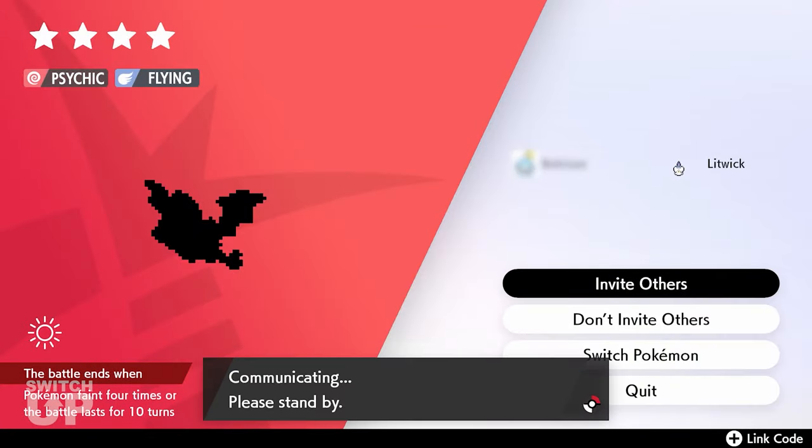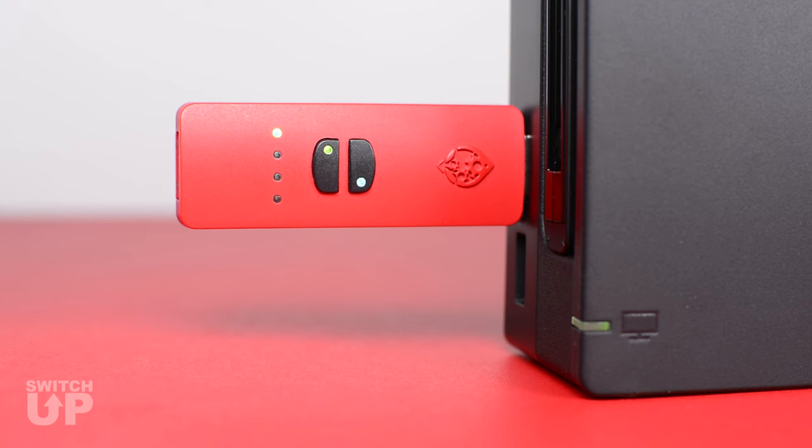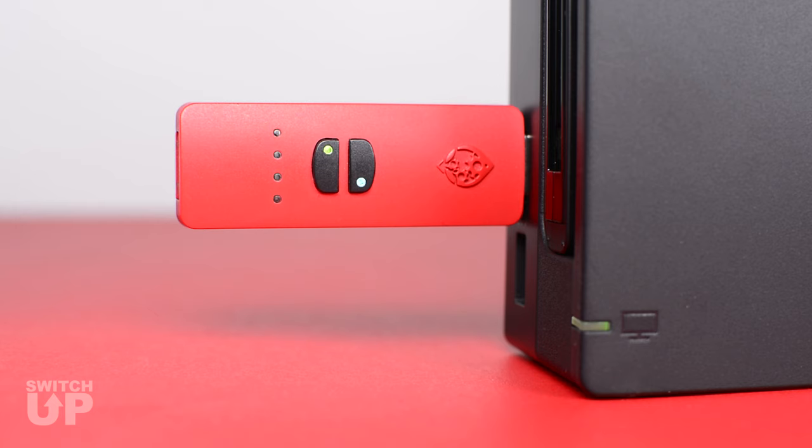To increase the time by a quarter of a second, tap the Up D-pad. To decrease the time by a quarter of a second, tap the Down D-pad. The amount of time added to account for loading is represented by the four green player LEDs. All four lights represent an additional one second of load time.